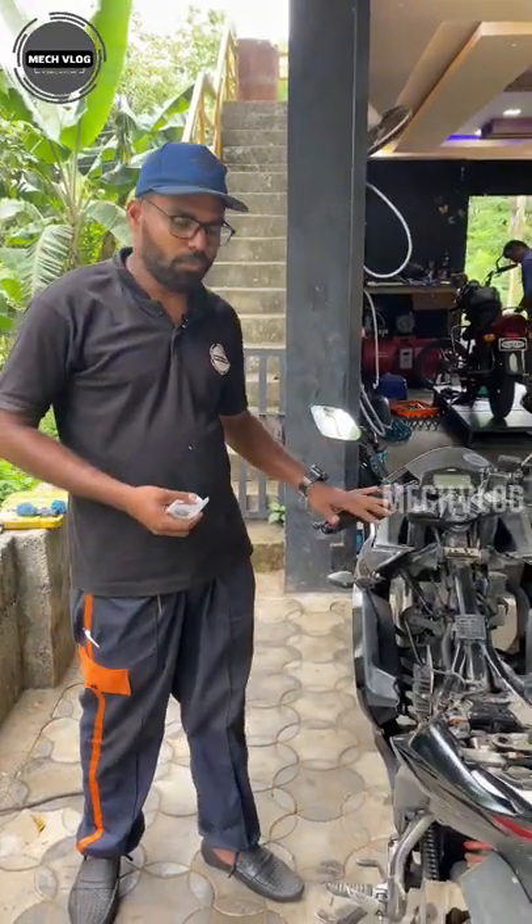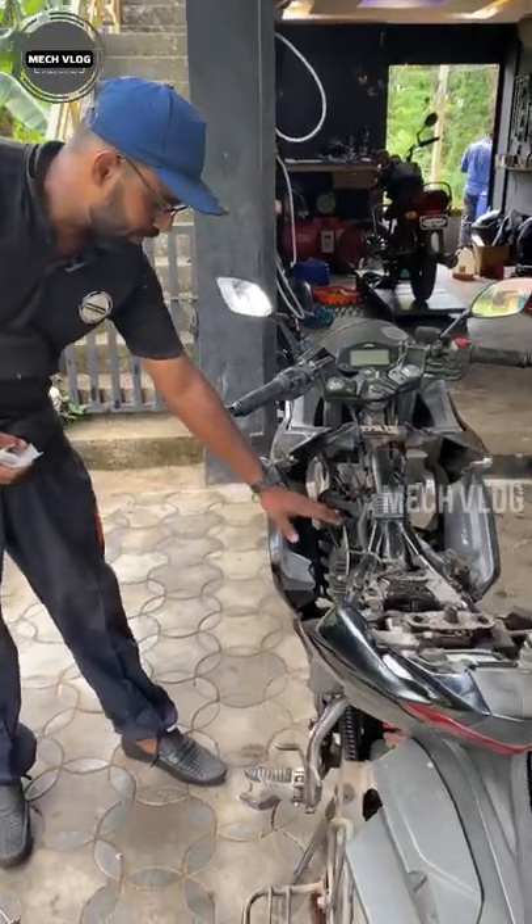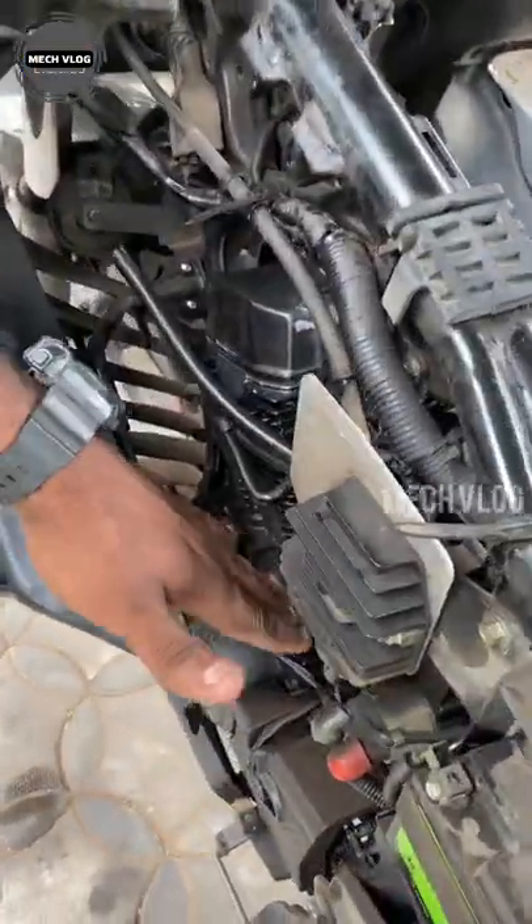Hi friends, this is a Dixxar SF-150. This is a complaint about the engine. The third item is an oil leak.